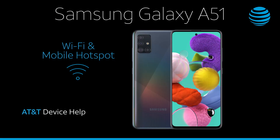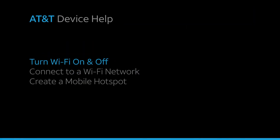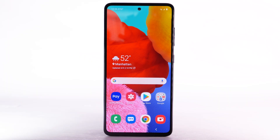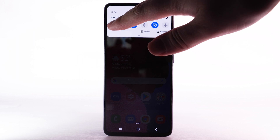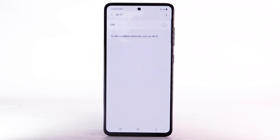Wi-Fi and Mobile Hotspot. Turn Wi-Fi on and off. From the home screen, swipe down from the notification bar. Select and hold the Wi-Fi icon. Select the Wi-Fi switch to turn Wi-Fi on or off. To optimize battery life, turn Wi-Fi off when not in use.